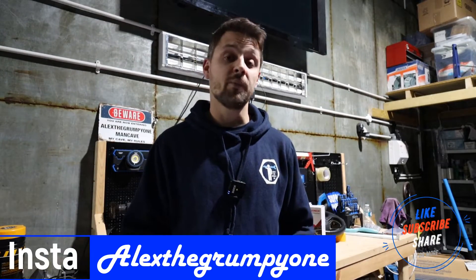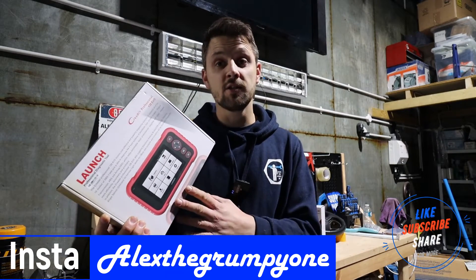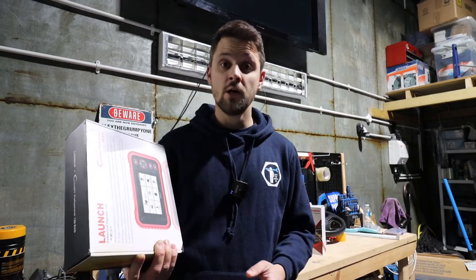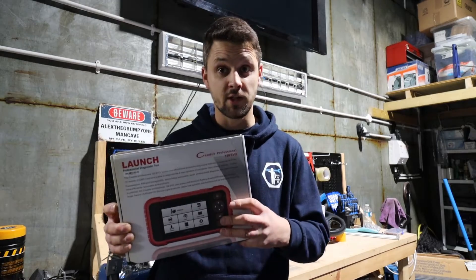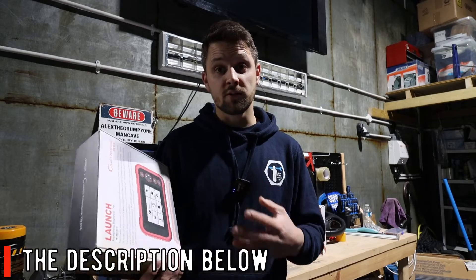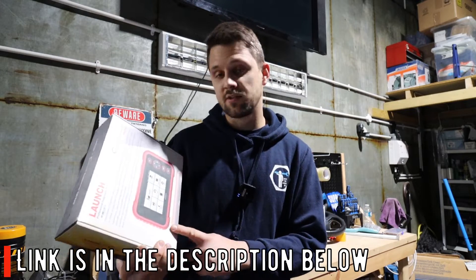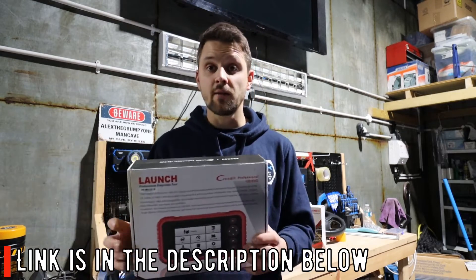Hello guys, Alex here. Today I've got a new video on the Launch tool from Launch UK — this is actually the first model I've gotten from them. The other two you might have seen — the 123X and 129E Pro — were not Launch UK products so they're slightly different. I'll show you the difference today. This one is the 129 Evo, a pretty decent tool — it actually saved me last week when I was doing a Jeep Renegade and couldn't reset the service light.